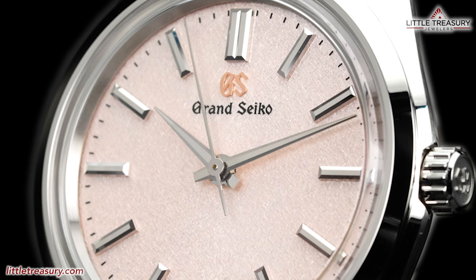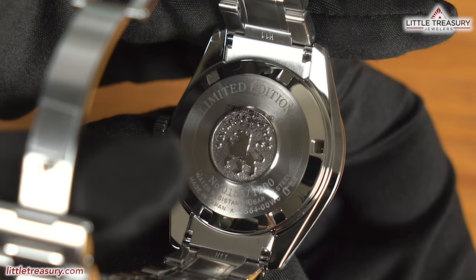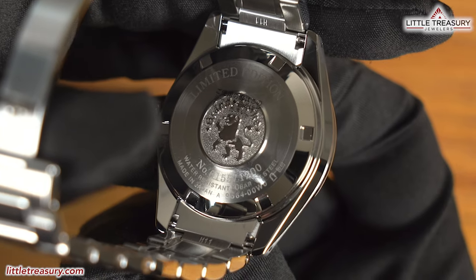The hour and minute hands are a bit different than usual — instead of dauphine, they are more of a lance style, with a simple stick second hand. Nothing else can be found on this very clean dial, and no lume, as usual. The case back is closed and has 'limited edition' at the top, with the Grand Seiko lion in the center and the actual number out of 1,200 at the bottom.